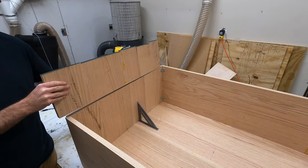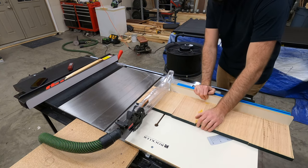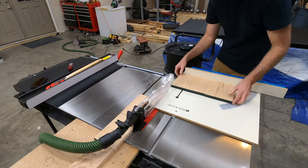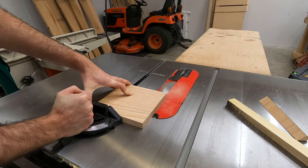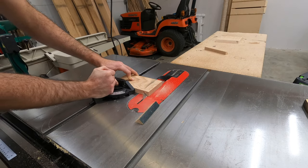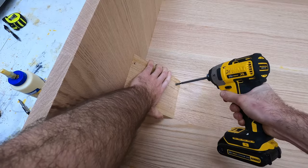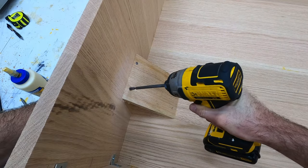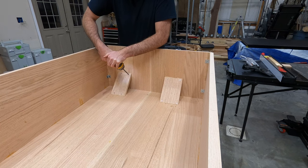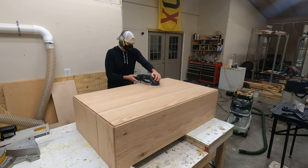Speaking of reinforcing this frame, it probably wasn't necessary, but I decided to use some excess scrap to cut some 45-degree angles to serve as internal braces up on the inside of the frame. I'm not sure if this was actually necessary because the frame was super solid, but I figured it couldn't hurt. Also, because the grain orientation of these boards is the same as the tabletop and the waterfall angle, you can attach those with screws and glue, and any expansion and contraction will be in the same direction as the top and the sides.